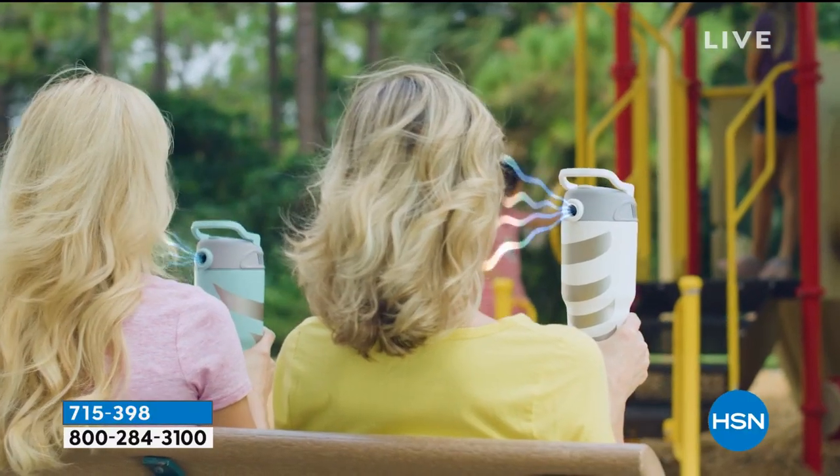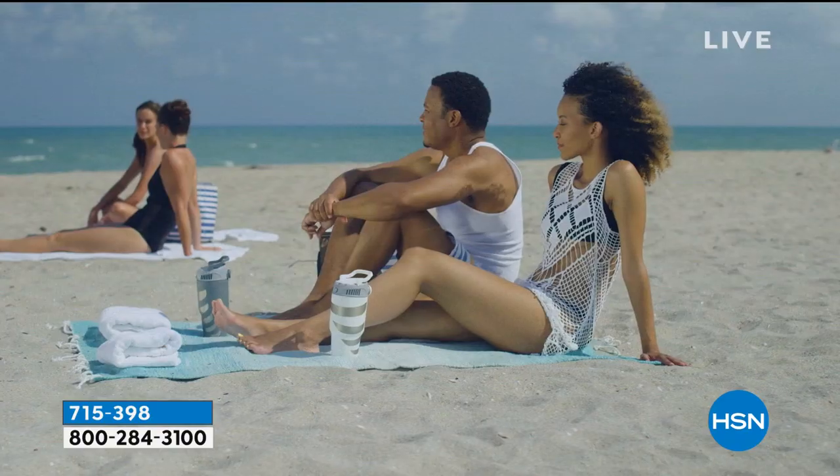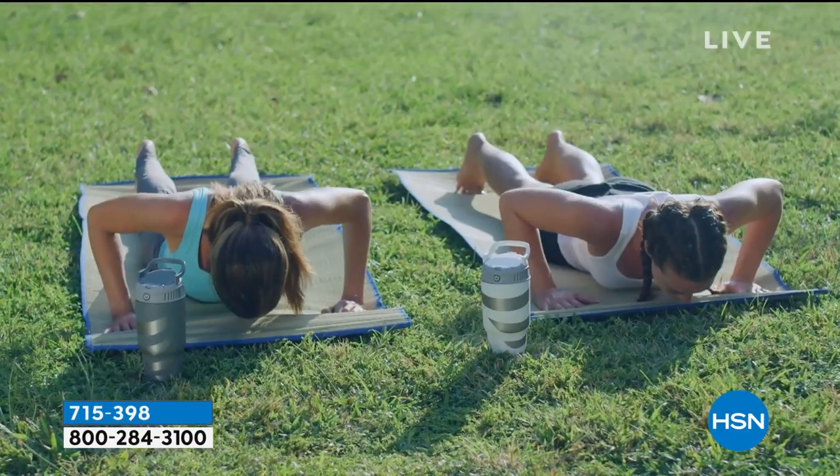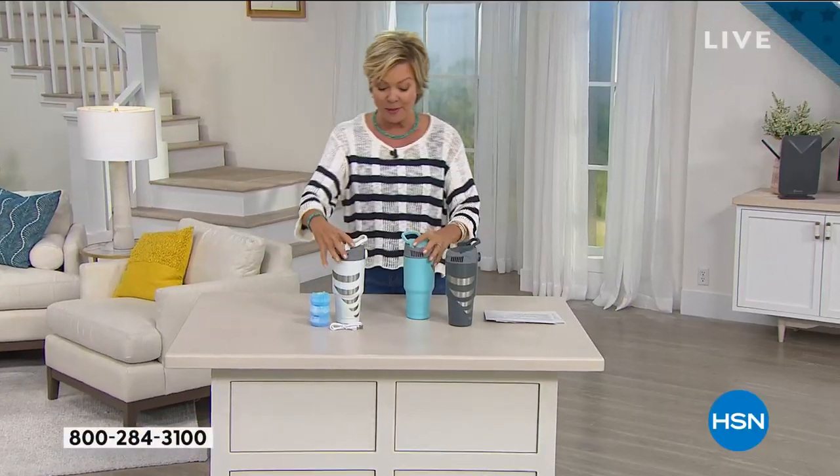It makes it so easy to carry — it's portable and handheld. It's great at your desk, at the office, out hiking, going to the beach, taking a camping trip, at the ball game, tailgating — whenever life gets back to normal.